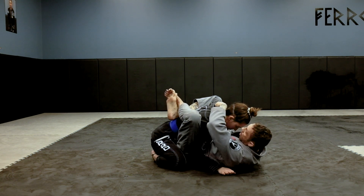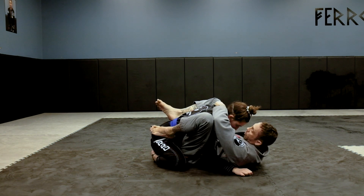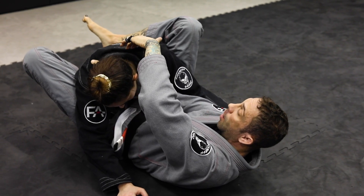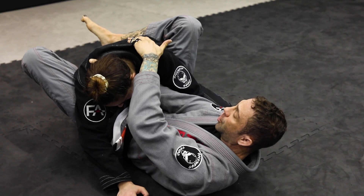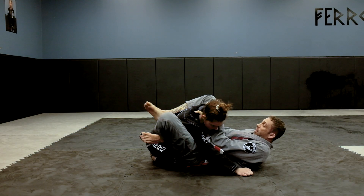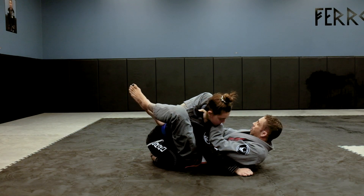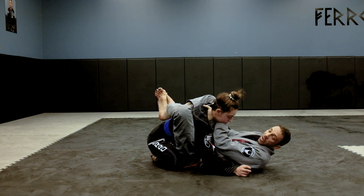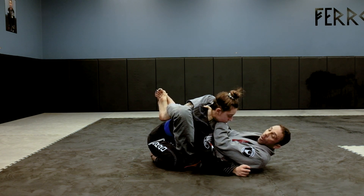Once I'm here, you can put your foot on the hip to pivot. I come to the side. Now if I have to let go real quick just to readjust, it's fine — I'm just going to readjust. I square back up and all I do is turn my wrist and bring my elbows in.